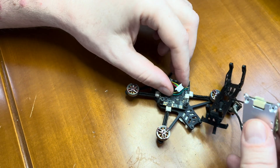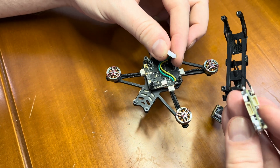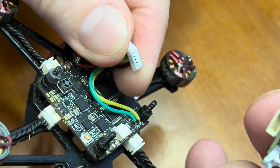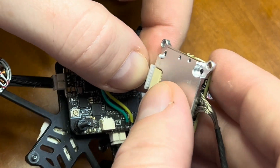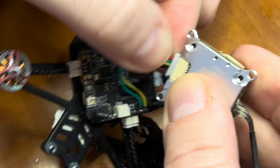Then very gently, very carefully, you need to connect this plug and make sure not to bend any pins. They're very, very delicate.